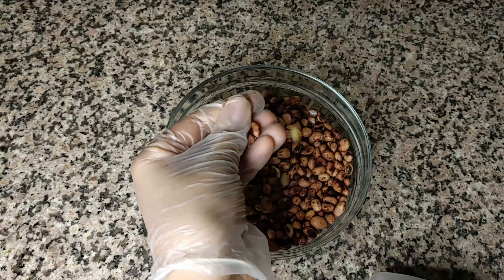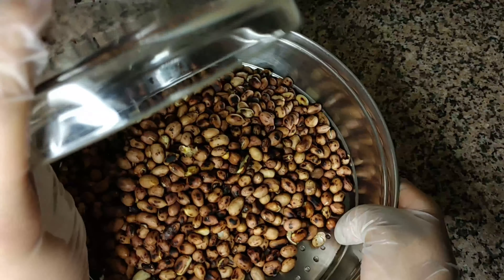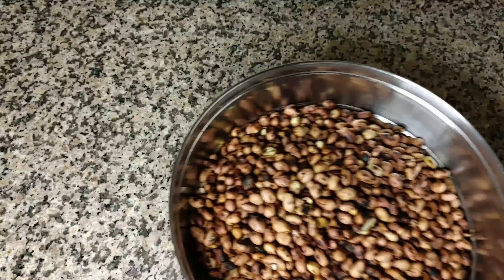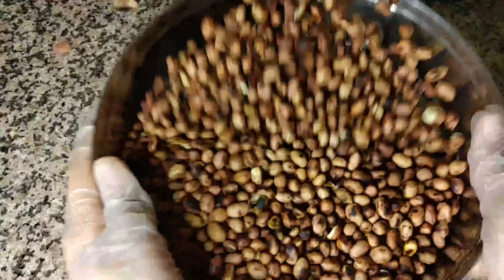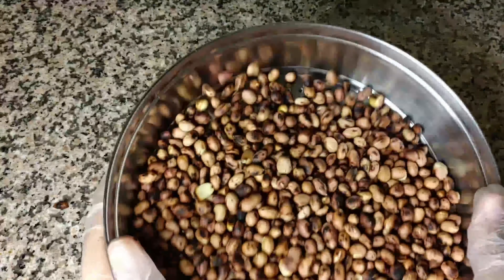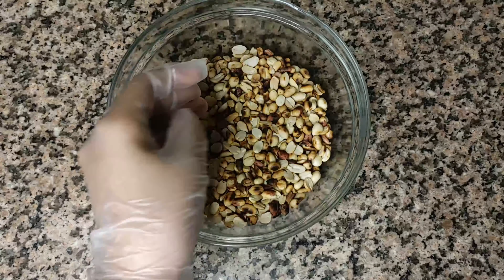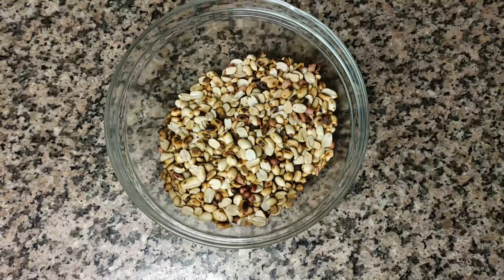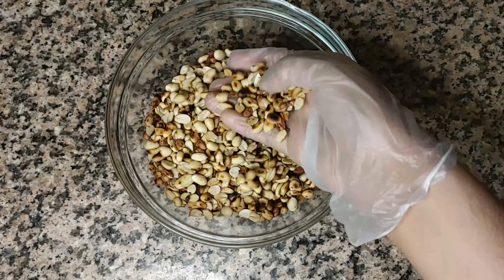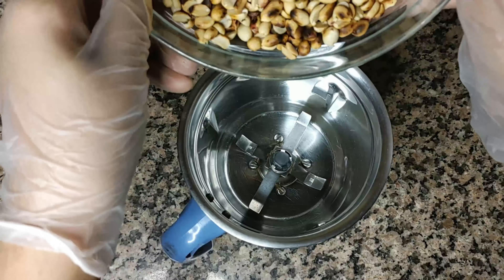Once your peanuts are totally cooled down, it's time to remove the skins. We'll start by taking a sieve or a colander, pour in the peanuts, and start shaking them. I've finally peeled out the skins — it's almost impossible to remove every single skin, so it's alright if a few remain. These are exactly 400 grams. Now we'll take a mixer grinder and pour in all the peanuts.